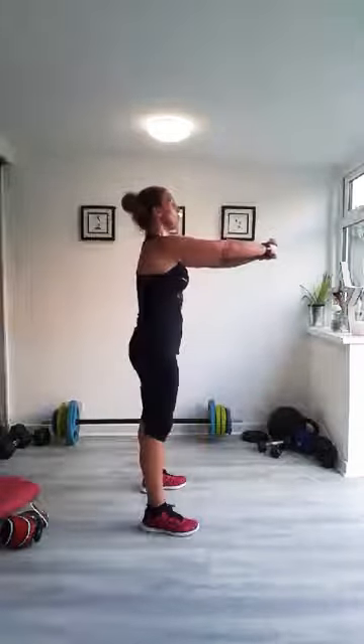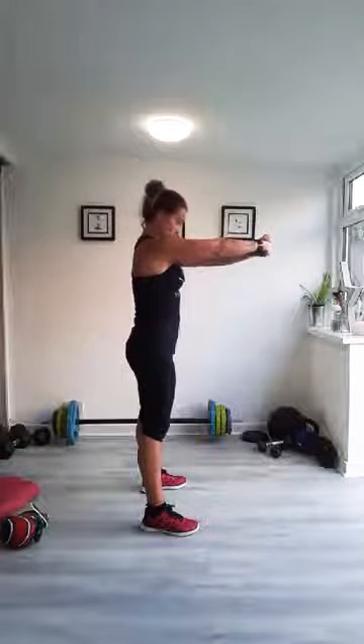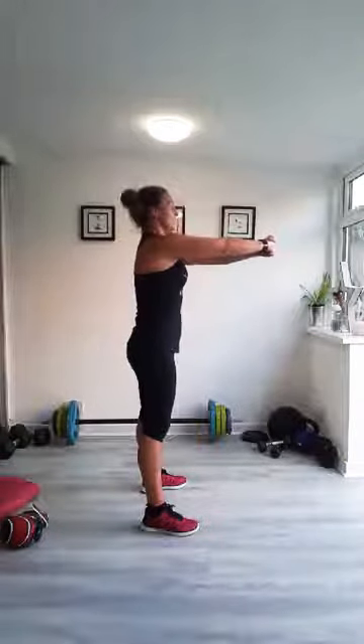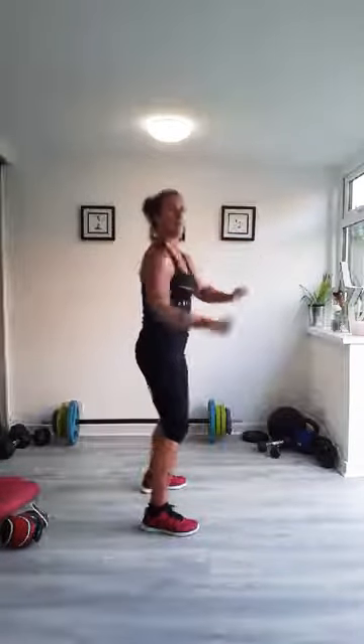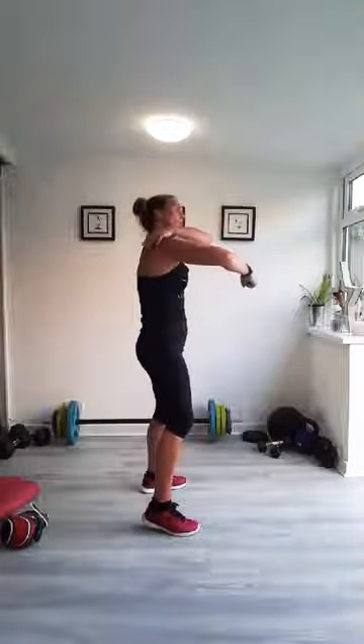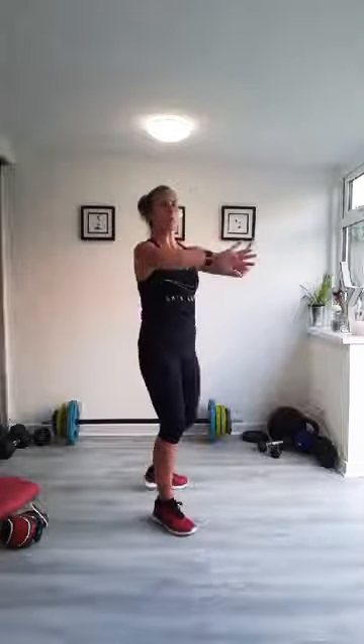Push your arms forward, take a big breath in. Feel that stretch across your upper back. When you're doing head hooks, you're working really hard in your upper back and the backs of your shoulders. So push them out there, then reaching back around, push your chest out, breathing, lift your chin off your chest. Get a good stretch going on. Squeeze your shoulder blades together.